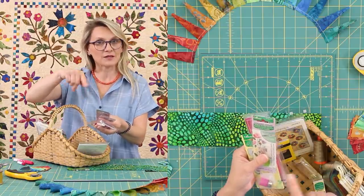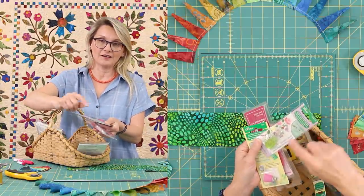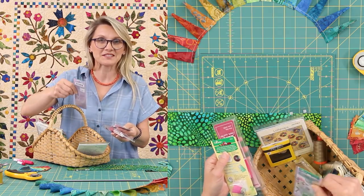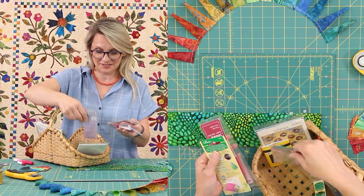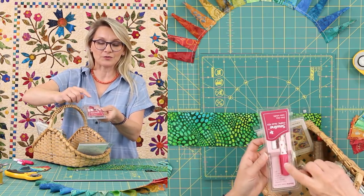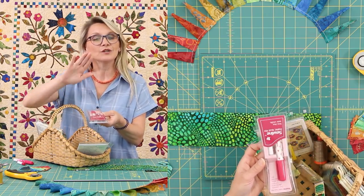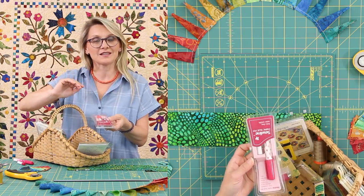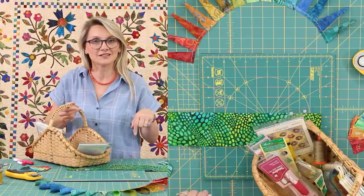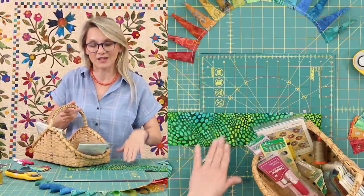I'm going to appliqué by hand my blades to the background. This is a needle threader — if you have a problem seeing that hole in the needle, this is perfect for you. You're going to need a low temp iron. And if you would like to, you can use a glue to secure your pieces in place before you appliqué. You're going to see me using all of those things during the time as I'm showing you how to make a block.